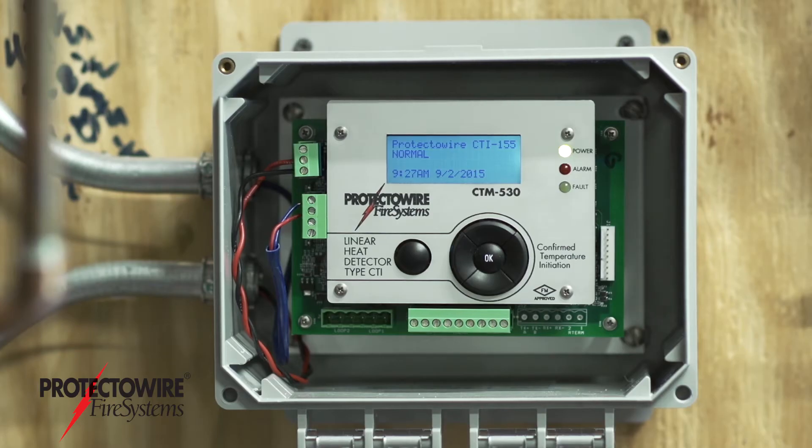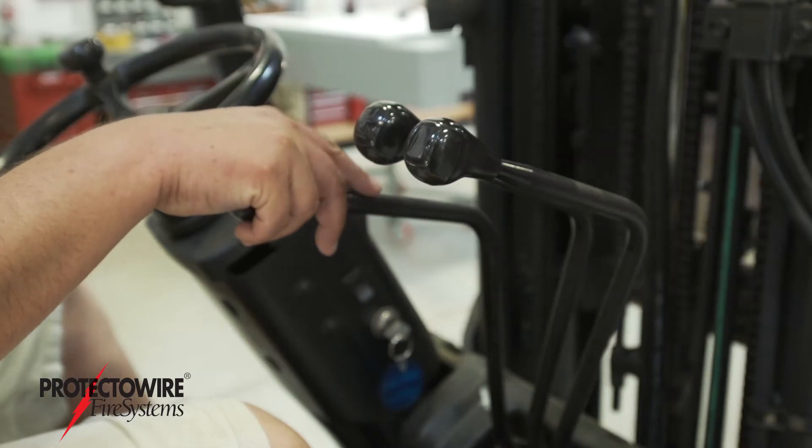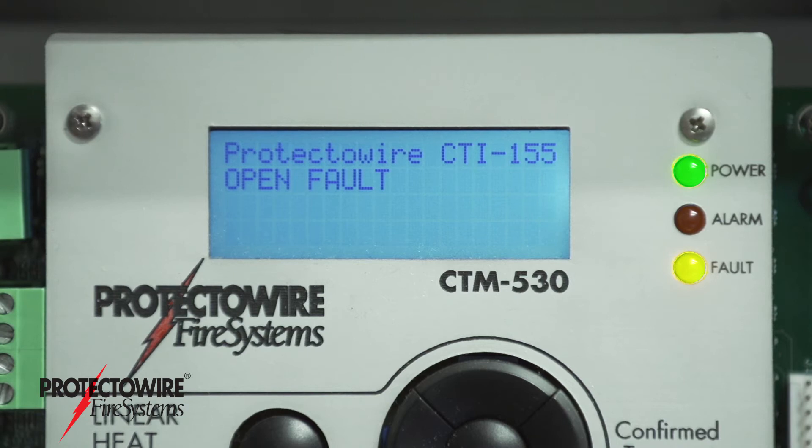The CTI series control module continuously monitors the detector's continuity. In the case of an open circuit, the module reports an open fault condition.